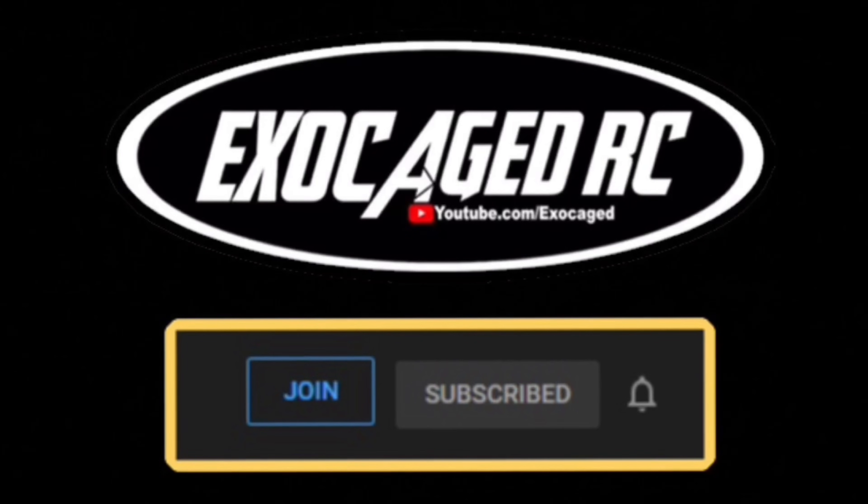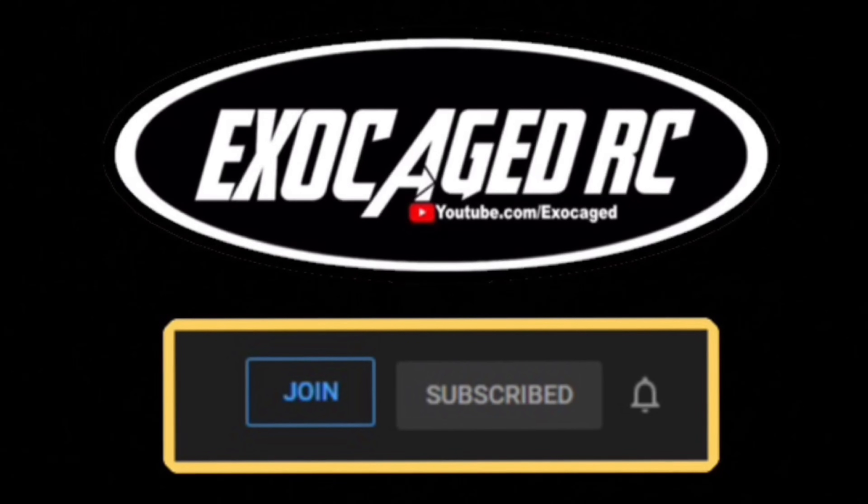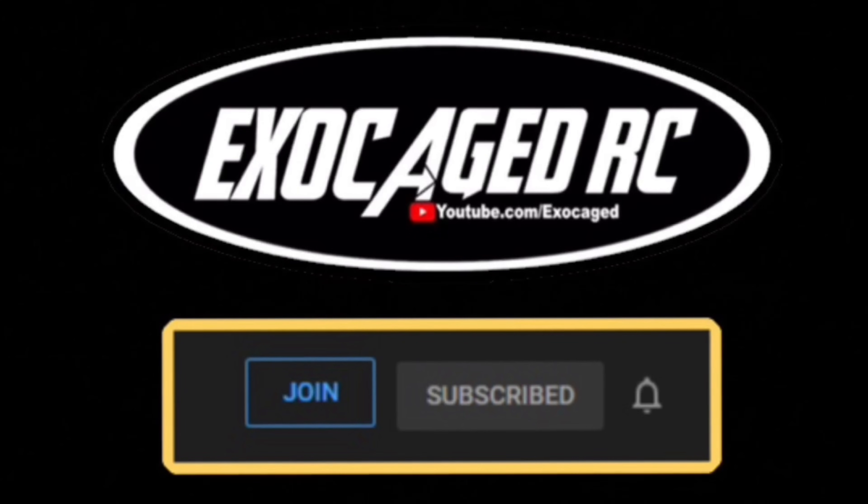Down below there are links for the products you see, and also for channel memberships. Channel members get early viewing on pretty much everything that I can offer. Check that description — there's a lot of info down there. Thank you all for watching.